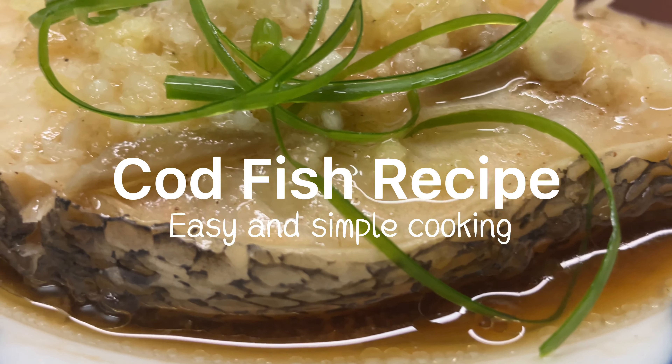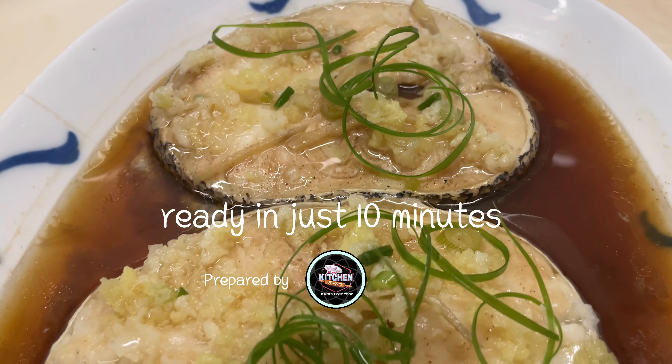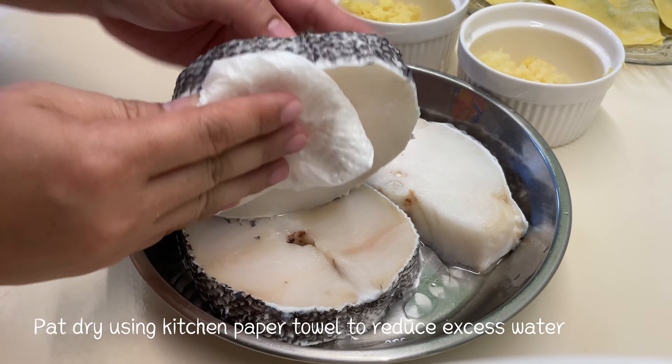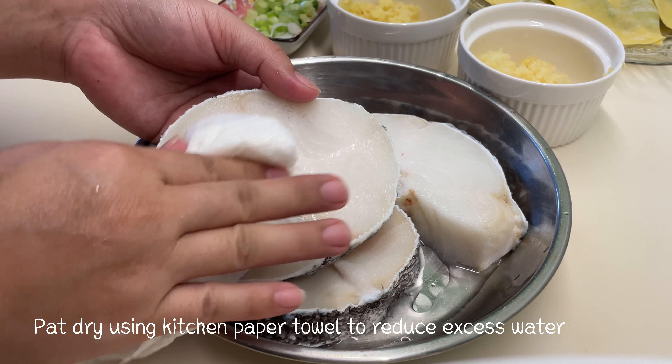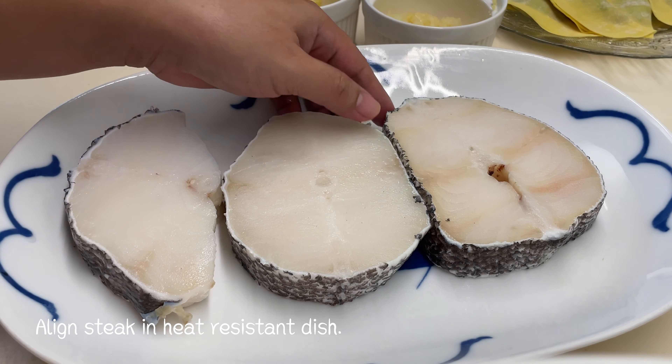Cod fish recipe, easy and simple cooking, ready in just 10 minutes. Take 1 kilogram of cod, pat dry using a kitchen paper towel to reduce excess water, then place the fish steak in a heat-resistant dish.